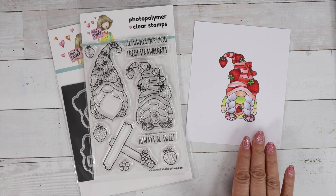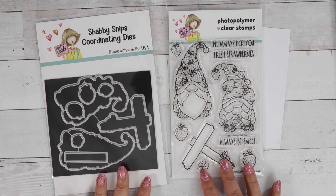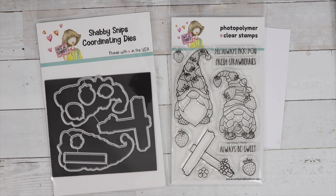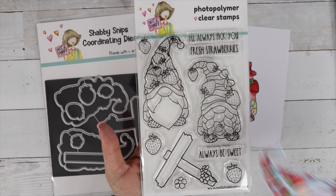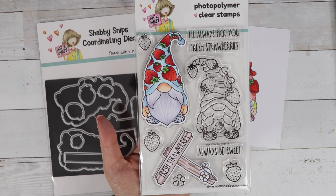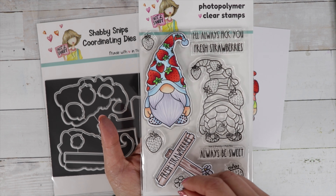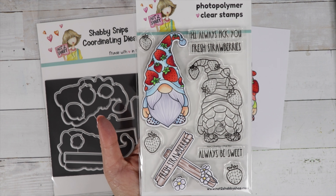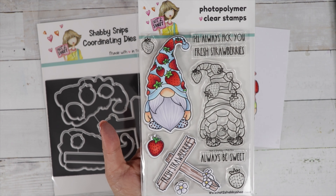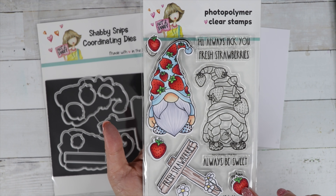For today's video I'm going to finish up this card — I've already done the coloring — but first let's share the stamp and die. We have a stamp and die club where you can purchase both, or if you just wanted to join the stamp of the month club you can just get the stamp. We have a little sign where you can stamp the sentiments — I've already stamped 'Fresh Strawberries' on there — and we've got cute strawberries in three different sizes so you can make a really cute strawberry scene.